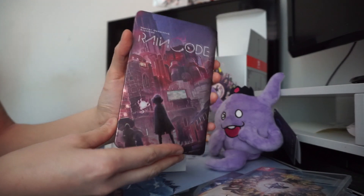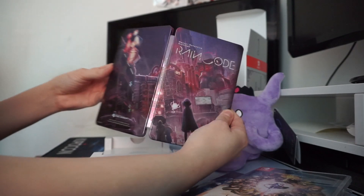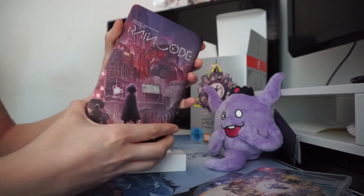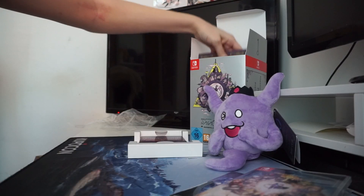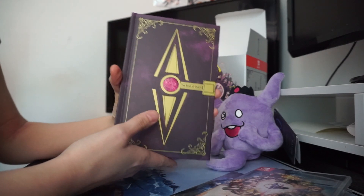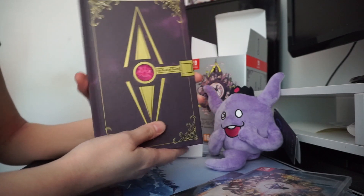With this Collective Edition version we also get a really nice shiny steelbook with different artwork — I really like the fact that they haven't just copy-pasted the artwork across everything. There's the steelbook and there's the inside. I'm not someone who tends to use steelbooks, so this will probably just go on display as a nice little art piece.